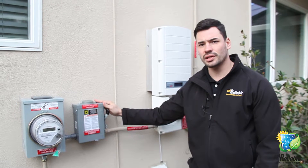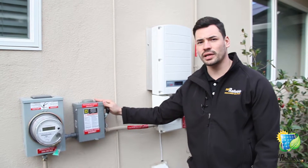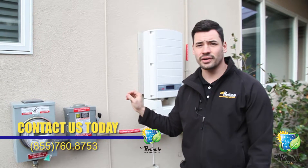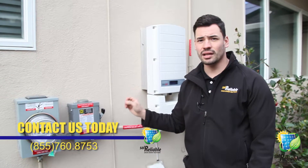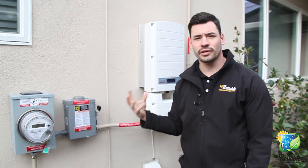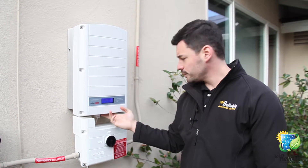...it's one of the few inverters on the market that comes with a rapid shutdown feature. What that does is, in case of any fires or electrical hazards, it allows you to shut down the system immediately and allow firefighters or whoever to go up and take care of the problem. Now we're here at your inverter.